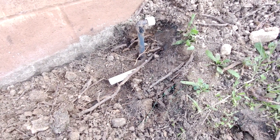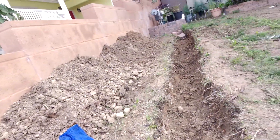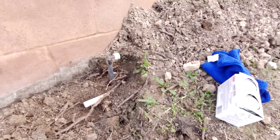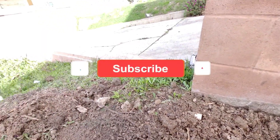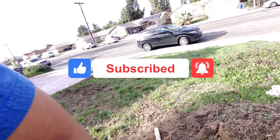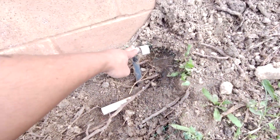For today's video I'm going to show you how I'm going to cap my sprinkler line. I'm doing a project right here — it's going to be a garden wall — and after that I'm going to convert this into synthetic grass. So basically I'm not going to need the sprinklers anymore that are running from here all the way to the end.